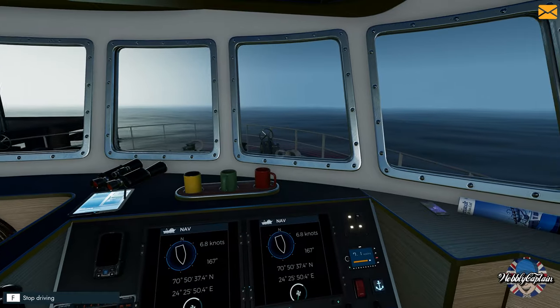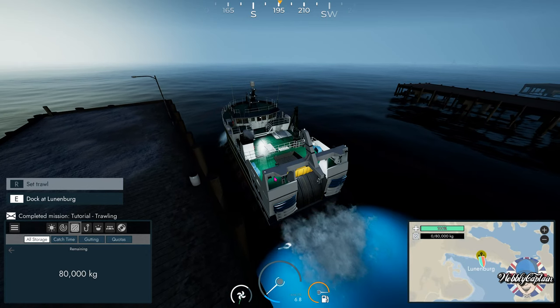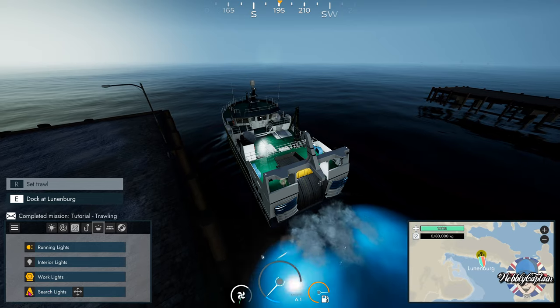Right, that's looking better. We should be safe now — there we go, that's nice. We're not going to hit anything.